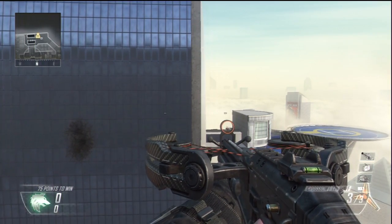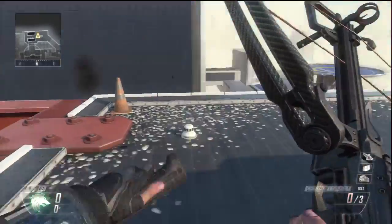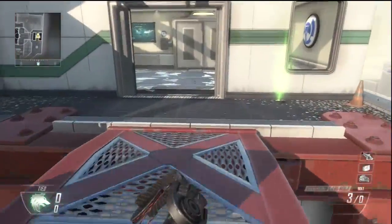First thing: you're going to have a tri-bolt crossbow. If you didn't know, if you jump and shoot with a tri-bolt crossbow, the recoil pushes your guy back the same distance every single time.